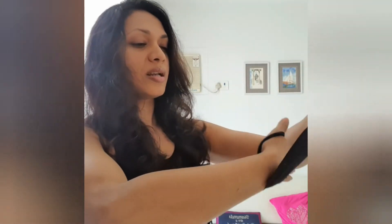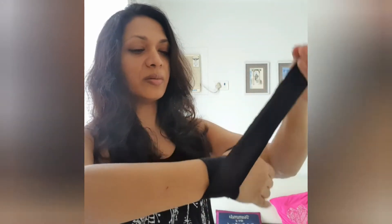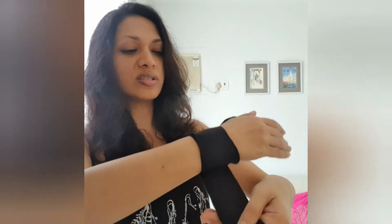So here, now you start wrapping your hands. Take about 4 to 5 rounds. I have already put 2 rounds — this is the third, this is the fourth, and this is the fifth.